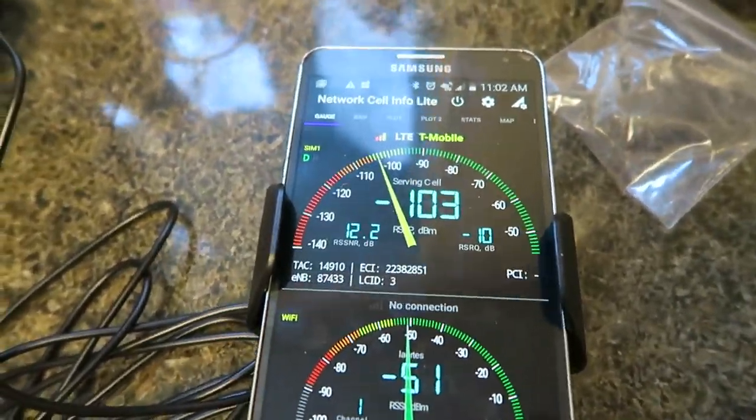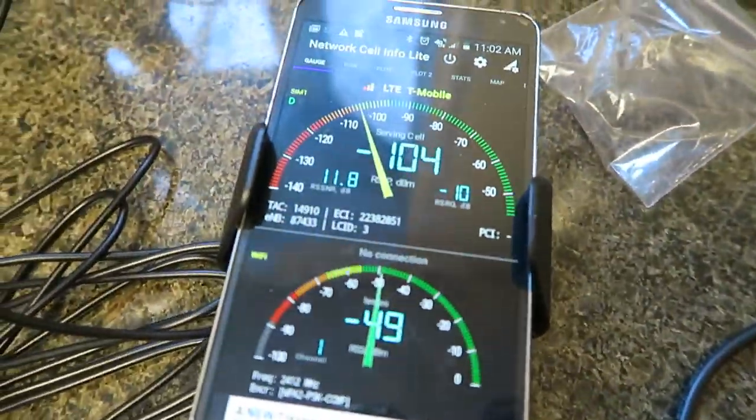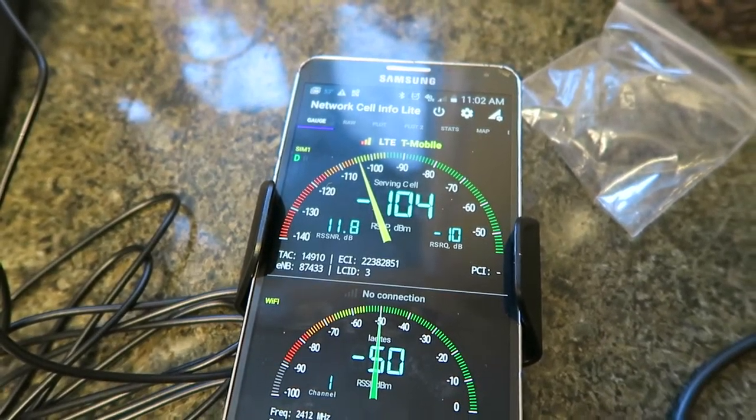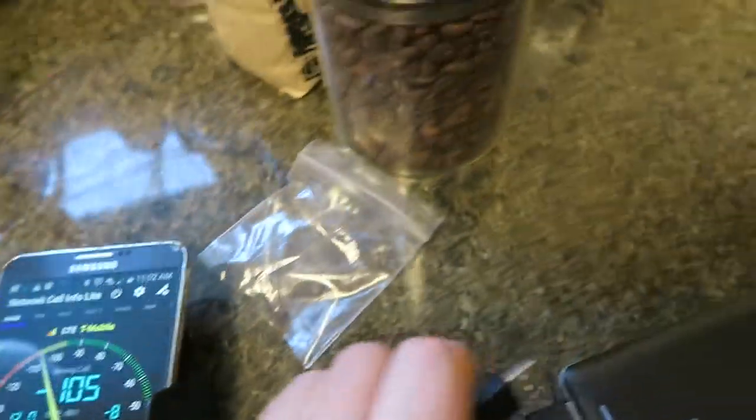Reading -105, -103. Let's take it back out again — now the WeBoost is off. -105, -103, -104. I'm really not getting a single point of signal strength change. -103, -104.